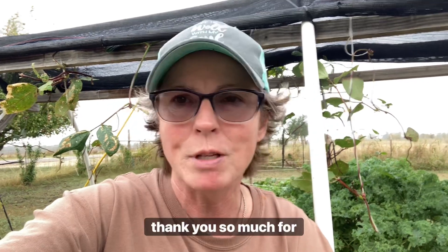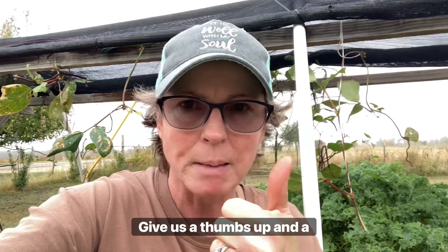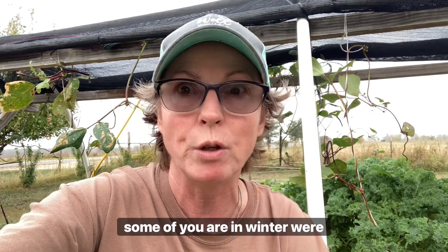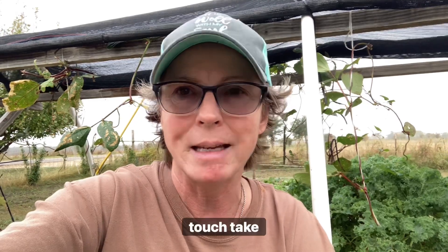Guys, thank you so much for watching. Take care and God bless. Please hit that subscribe button, give us a thumbs up and a like, and let me know how your fall and winter garden is going and what you guys are growing. We will be in touch. Take care, God bless — we love you all.